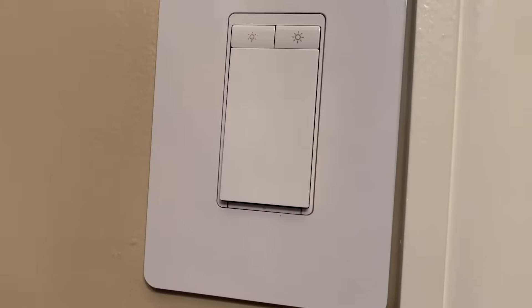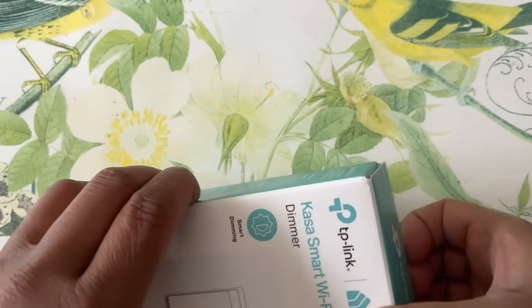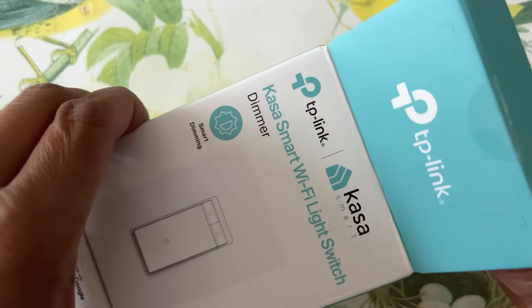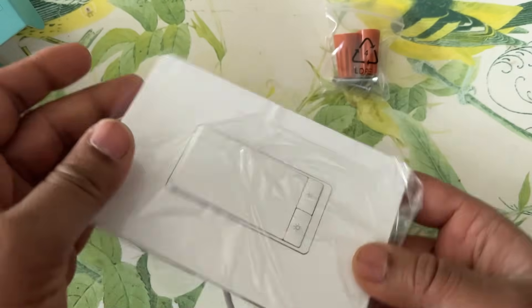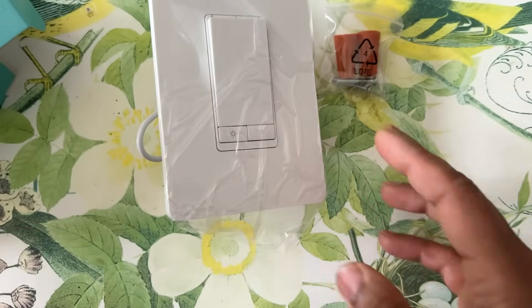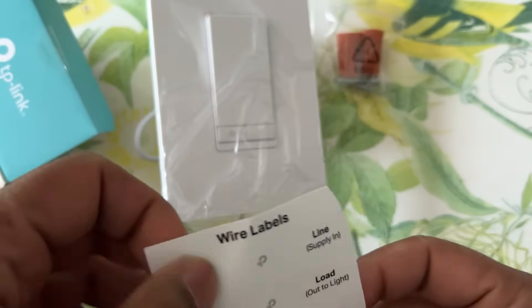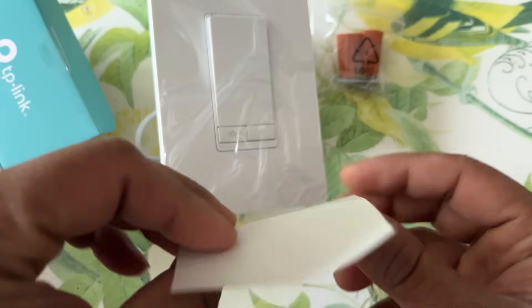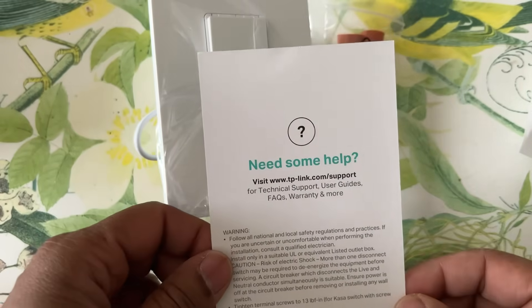If you're interested in getting one of these smart switches, I hope this video will help make your decision. So let's get right into the unboxing. TP-Link keeps it simple with the packaging — nothing too fancy, just simple and straightforward. The light switch is definitely a different design than traditional dimmer switches, but it is tasteful and not too over the top. They do provide wire connectors and wire labels, which makes things convenient. Also included are some safety guidelines as well as some basic instructions.